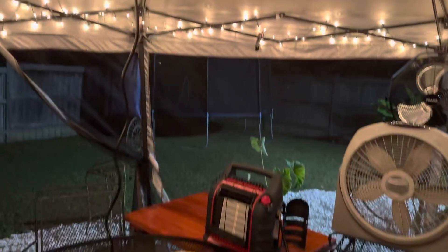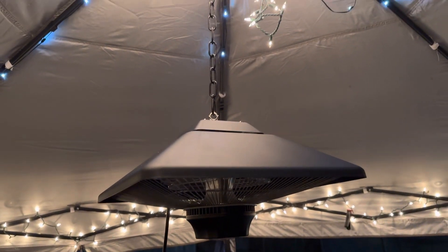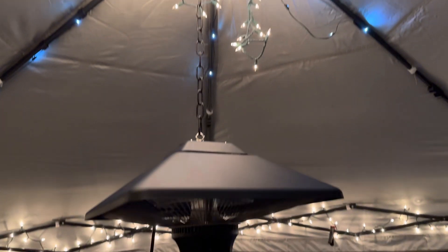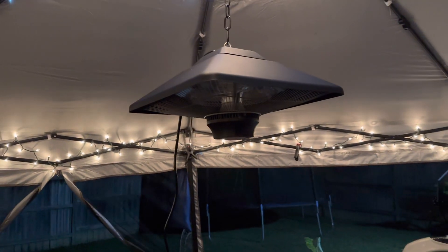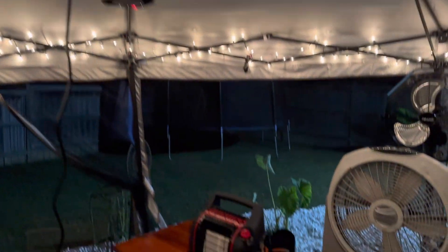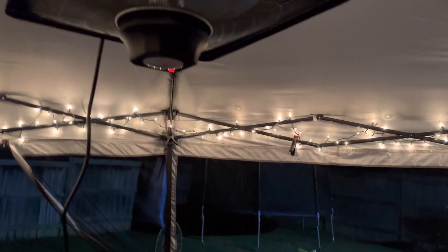That's a 75-inch TV. What this video is about is this heater — this is by New Air, and it's a heater made to hang in these cabanas or whatever. It's perfect. I've got that Little Buddy over there, but that didn't quite do the job. Something from up top does.